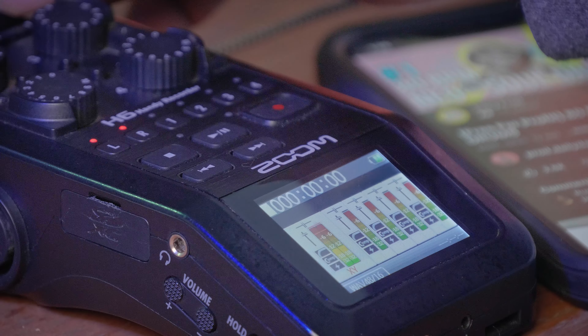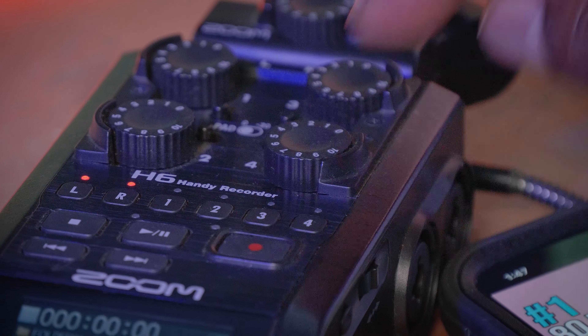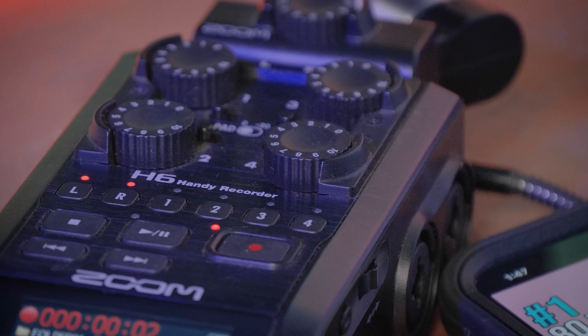If you go any higher than that range you are in danger of clipping, and what happens when you go higher is that the red lights start flashing. When you see those lights flashing it means your signal is too hot — you need to turn it down. Once you've set your levels and recorded your foundation track, it's time to move on to the second step.